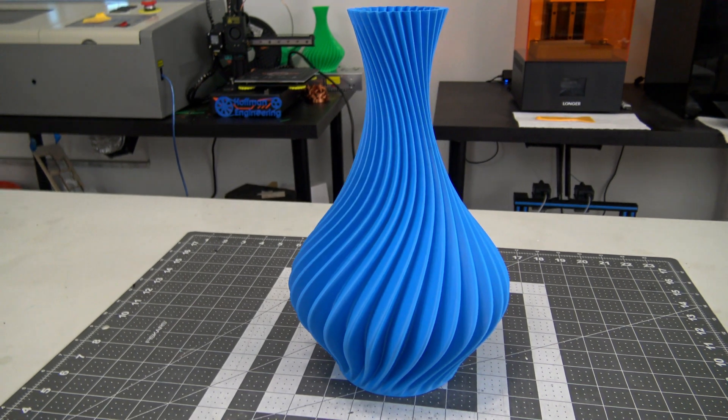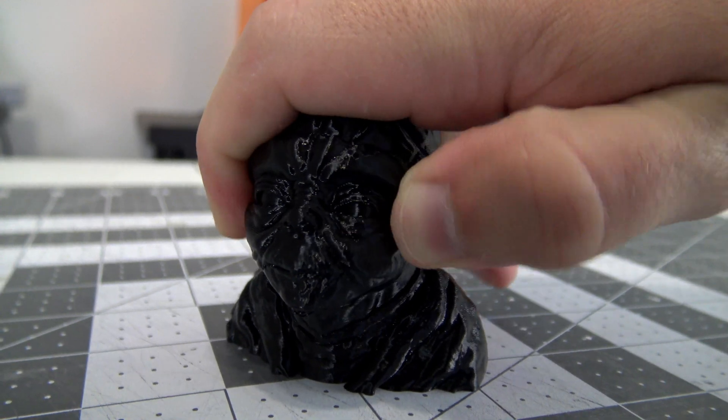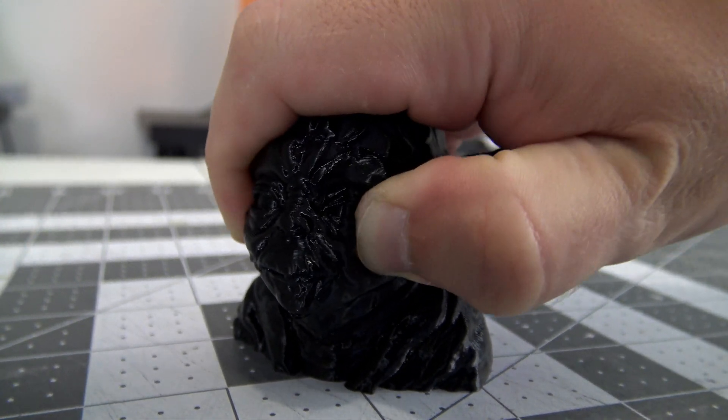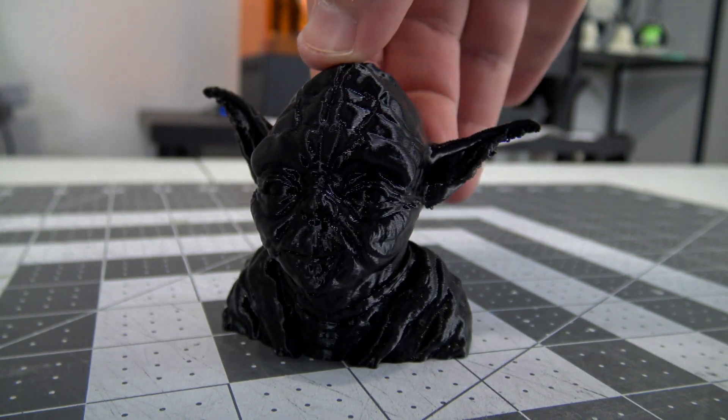The SV-01 Pro can also handle flexible filaments like TPU. I had no issues printing this Yoda bust with Amazon Basic TPU. It adhered to the print bed well, but peeled off nicely, and the model itself printed great with no retraction or extrusion issues.